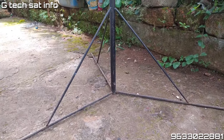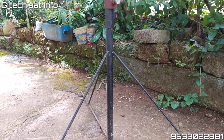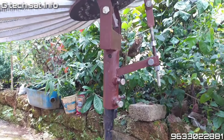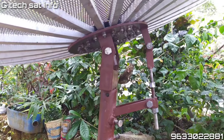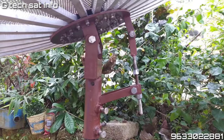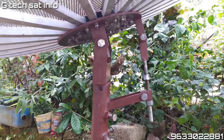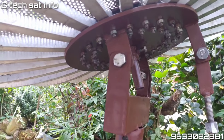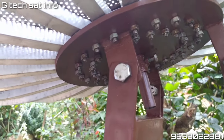Now we have the dish stand. We will set the dish stand. We will change the base plate. We will change the 10m and adjust the thickness to 8m.